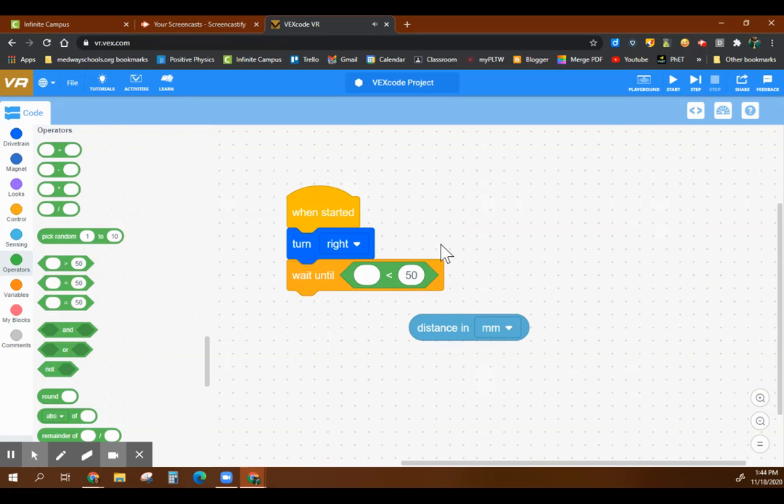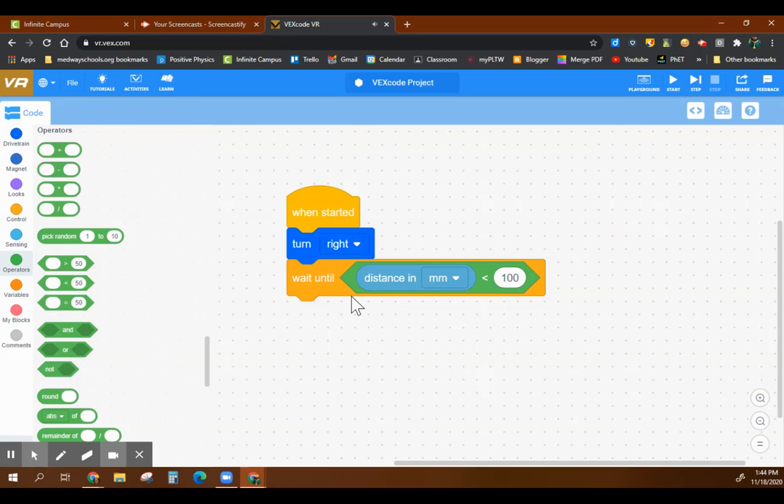We want to say when this is less than 5 centimeters — so 50 millimeters — or let's go within 10 centimeters, so 100. This edge is rounded here, this has rounded edges, and this pops right into that. So now I'm going to start turning right, and I'm going to wait until the distance in millimeters — and I can change this to millimeters or inches — is less than 100 millimeters, or 10 centimeters.